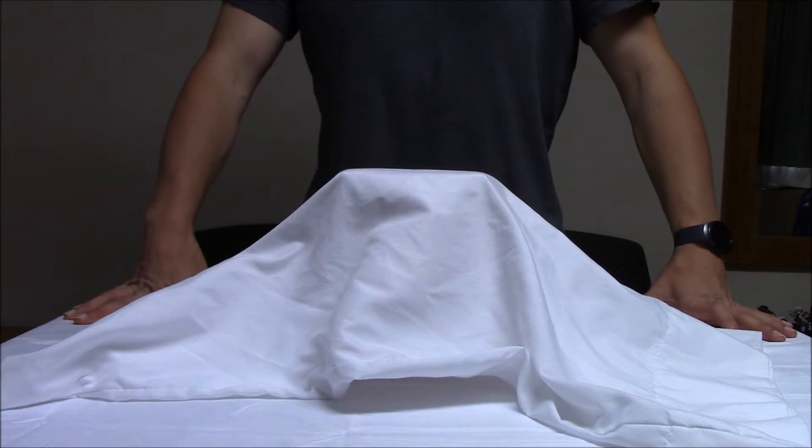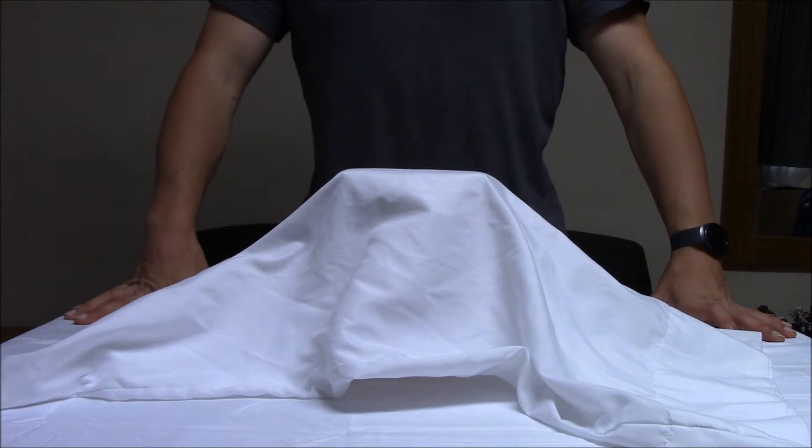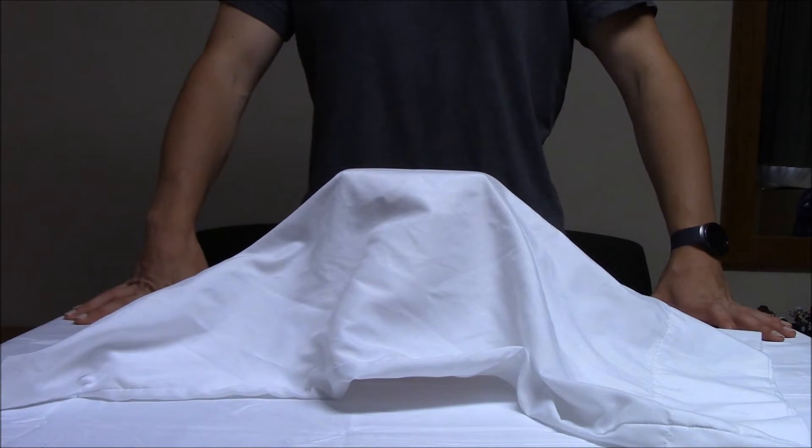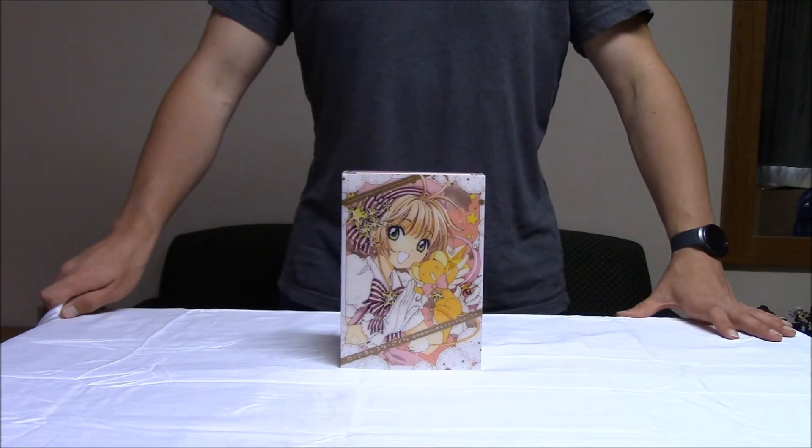Hello, I'm C.C. Yamato. Welcome back to another episode of CarCaptor Museum Live. Today's item is special because it's not from the 90s — it's from the year 2016. Let's have a look at the CarCaptor Sakura 20th Anniversary Memorial Box.